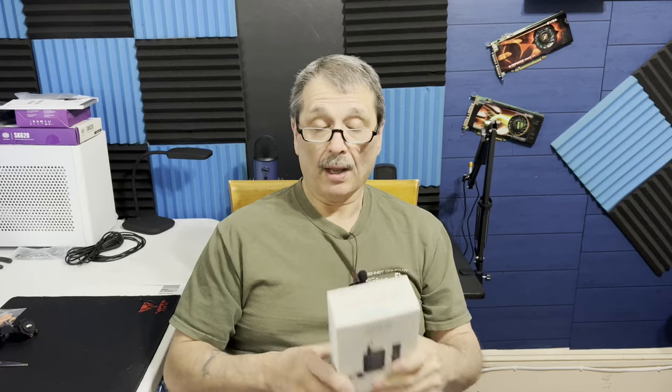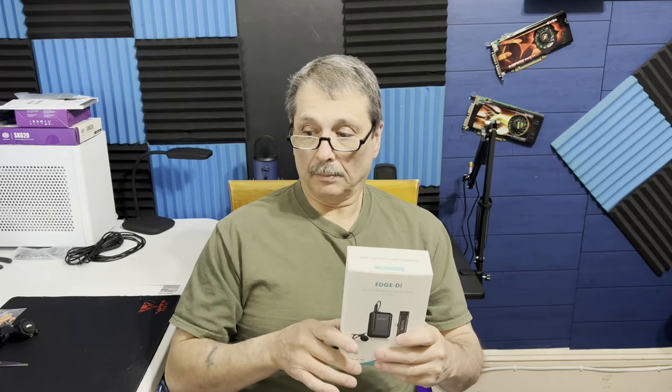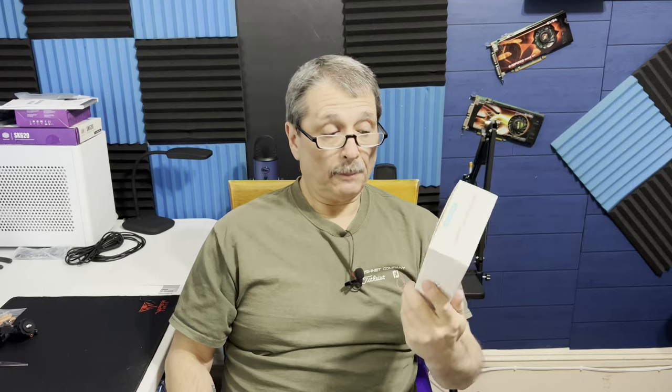I'm going to open this up, and in the next part of this video you're going to see this stuff laid out, and then I'm going to do a test. I want to keep this video short. I've seen so much good stuff about Movo — they're not cheap, but they're not over the top either. I'm hoping we get something good because I am tired of lugging wires around. I've ripped my phone across the room or knocked the camera over because I've got a wire stuck to it.